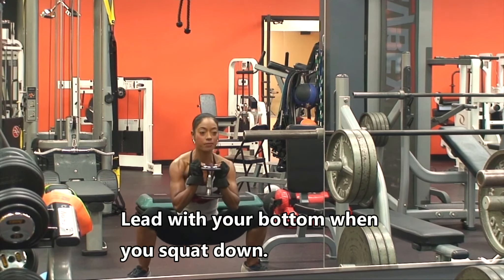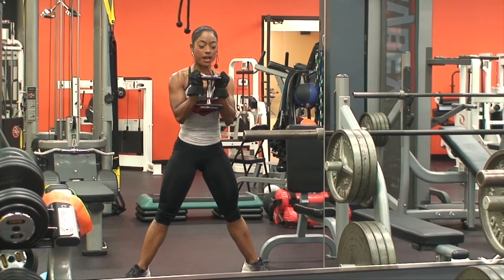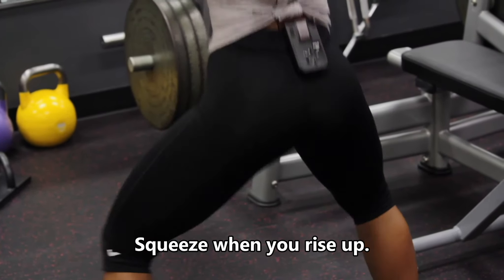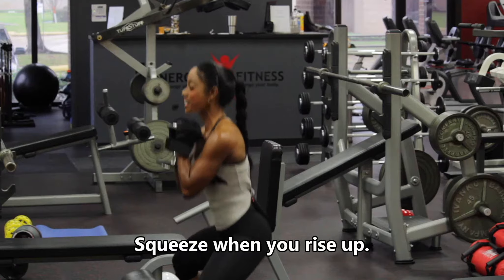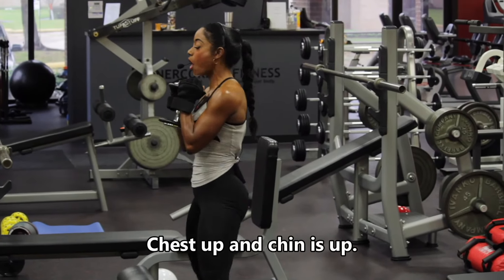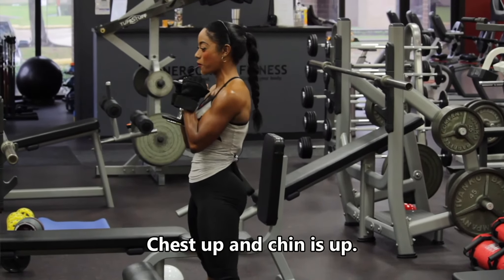When I take it down, I'm leading with my bottom to come down. As I rise up, I'm going to squeeze my glutes and come up. Let me demonstrate that again — take it down with my bottom, come up, and squeeze as I rise. We're working here with a goblet squat. Remember: chest up, chin up. You'll see that my elbows are in the center most part of my body and I'm not leaning forward.